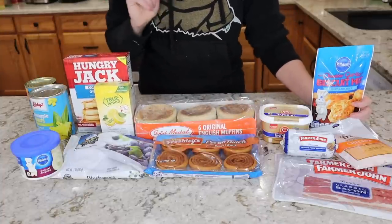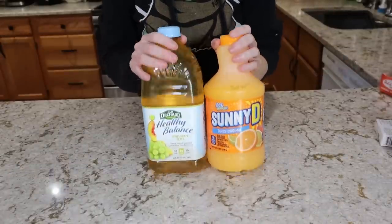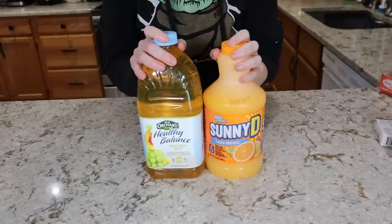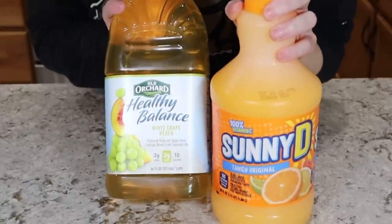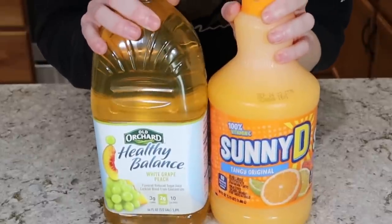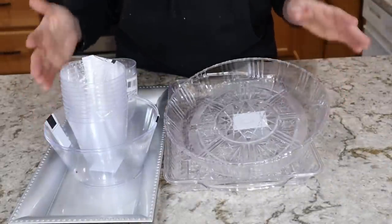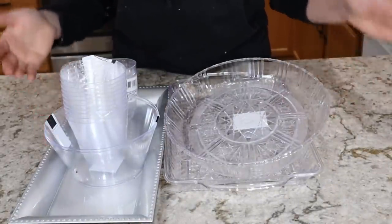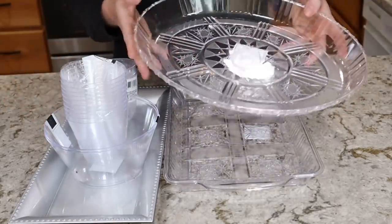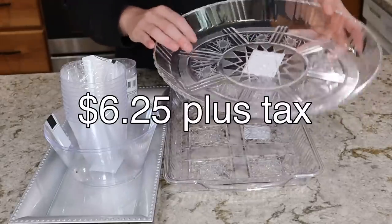That's the food portion. I did leave room in the budget to get some juice — if you include two bottles of juice, you come out to $20 even for everything. I got some Sunny D and some White Grape Peach Healthy Balance for beverages. Regarding serving platters: if you have some, feel free to use what you've got. But in the effort of making a beautiful holiday dinner, I picked up a few serving platters at Dollar Tree. The total for the serving platters came out to about $7.